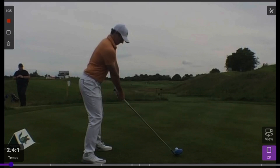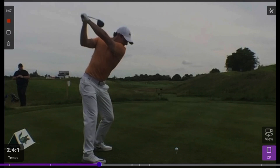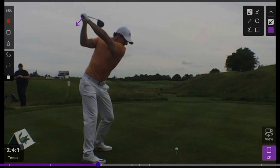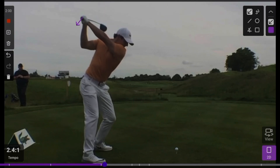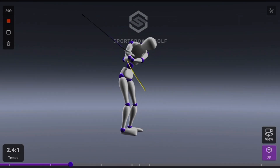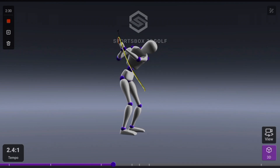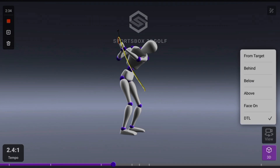We've got Rory McIlroy on the screen here with his driver swing — this is an older swing, so his swing has changed a little bit, but the movement of the hands is still very similar. Running this through in 2D, you can see what's happening with the hands in this transition — it kind of drops down, and you can almost see it actually moves a little bit behind as well. See how the butt end of the club starts to follow that first part of the line on screen. Bringing this up into 3D, we can see that with the hand arc — watch what's happening in this downswing transition.